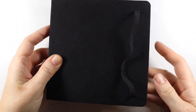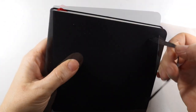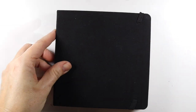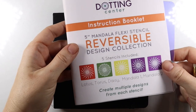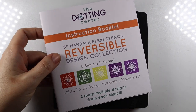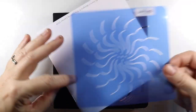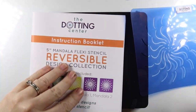I picked up this cute little watercolor journal at Hobby Lobby. It is a black unfinished fabric canvas cover and I've never painted on fabric before, so this is going to be a first. But it's cute, it's square, and it needs some colors on the front. Today I'm going to show you how to paint a simple mandala using this stencil from my reversible mandala collection.